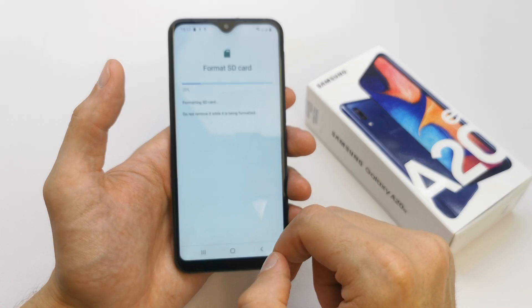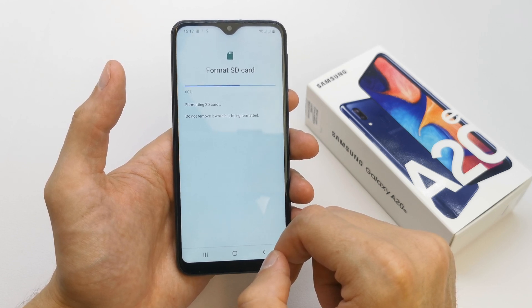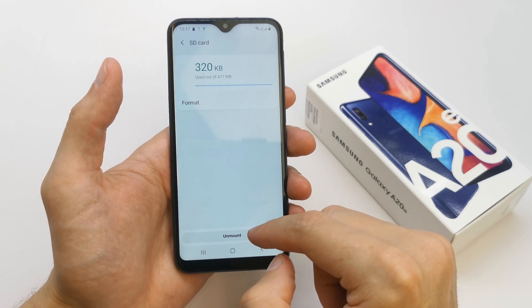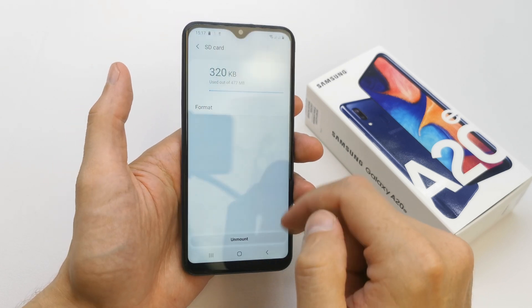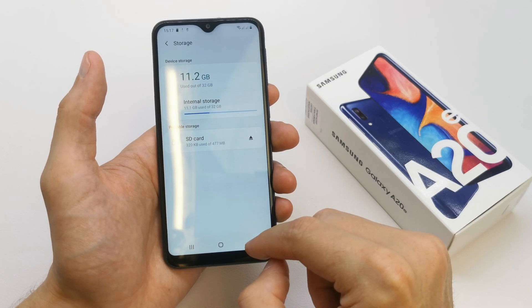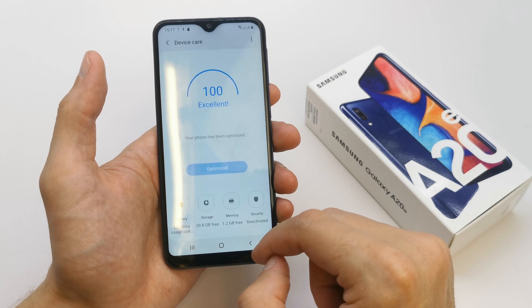Format SD card. Done. You can unmount an SD card if you want to eject it. That's it. Your SD card is completely formatted without any files on it.